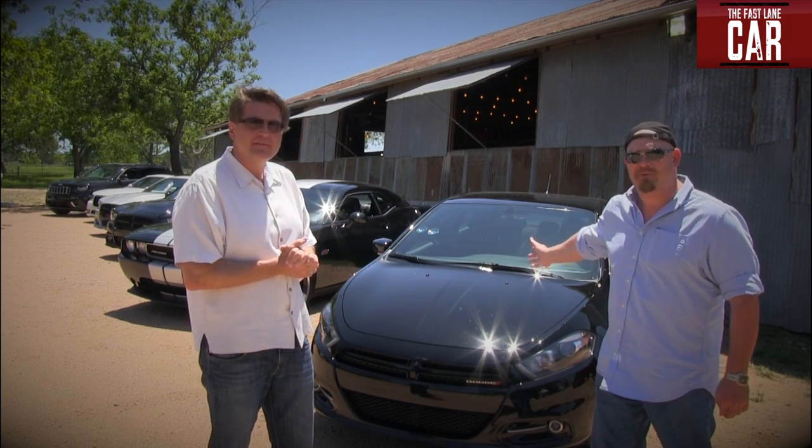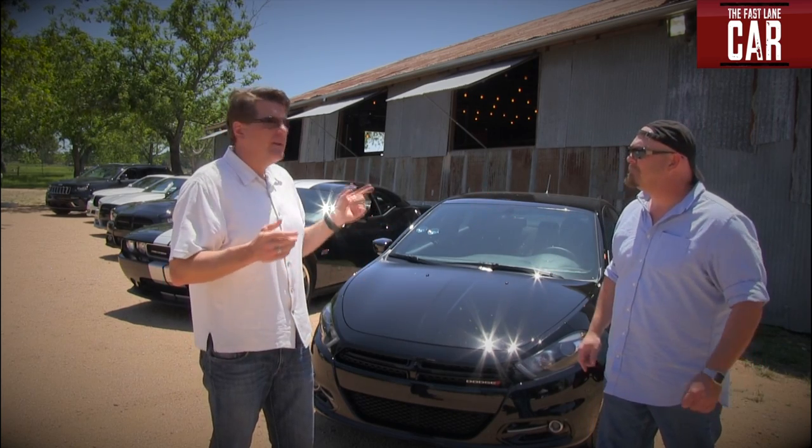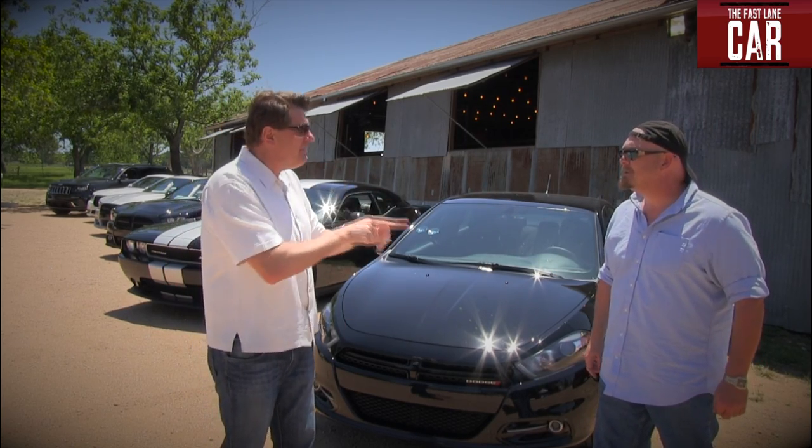In fact, this is the rally version with a 1.4-liter turbocharged multi-air engine. And we're going to take it for a ride, so don't even think about it, Nathan.